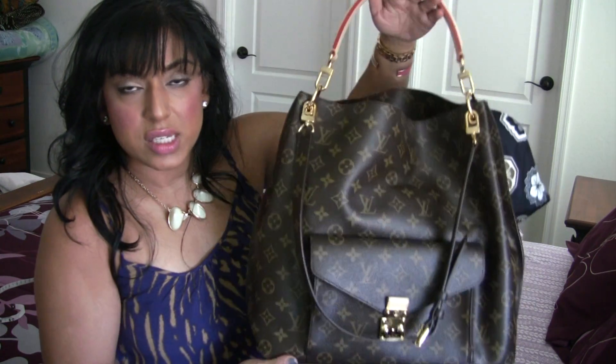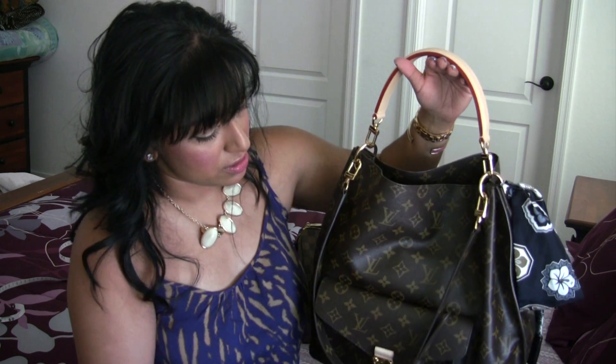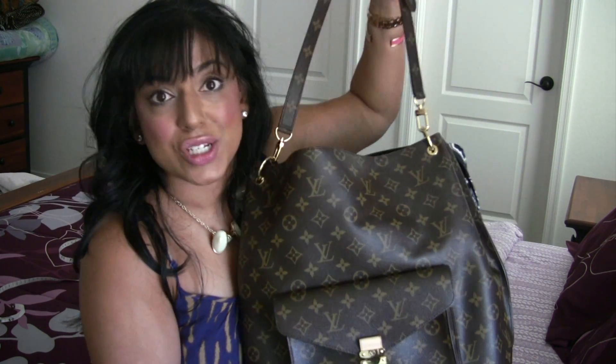This is what the bag looks like with both straps on. You don't have to have both straps on, but I normally leave both on. The great thing is that you have the option — options are always nice. If it's raining or snowing outside and you're worried about your vachetta leather getting spots on it, you can always take that strap off. Now you've got a monogram all-weather bag, which is great.